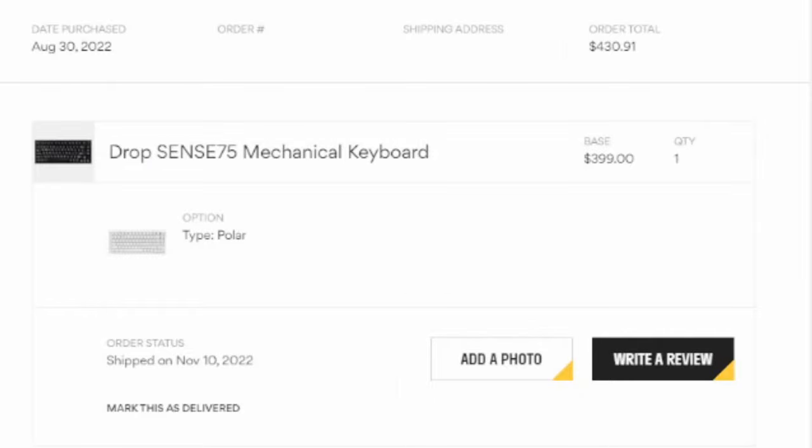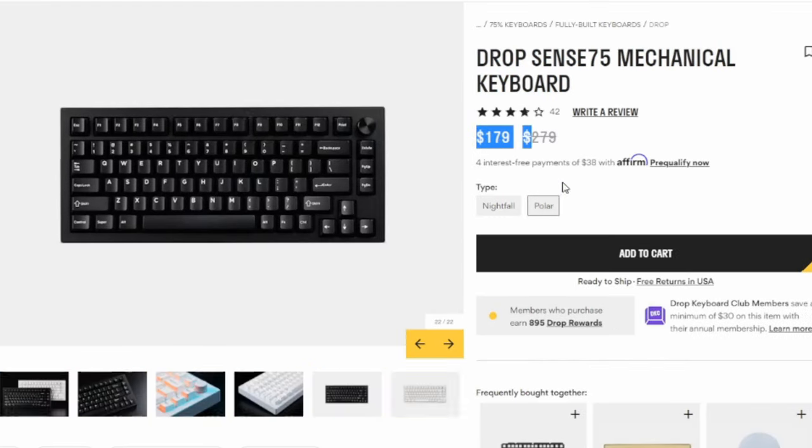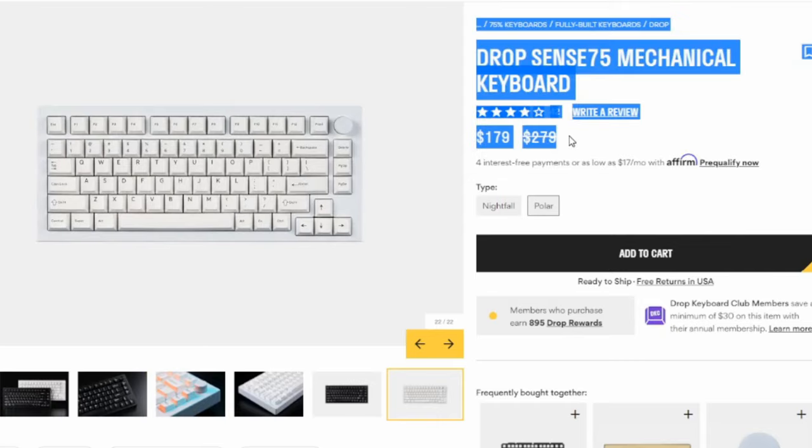I'm upset at Drop. Why did I spend $400 on this keyboard just to see the price drop more than half? Okay, that was dramatic. I'm actually not that upset.